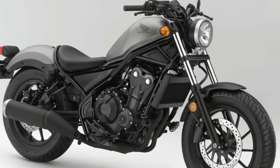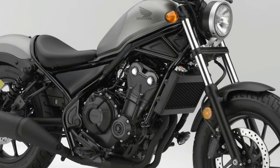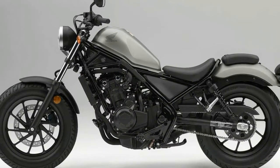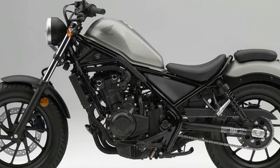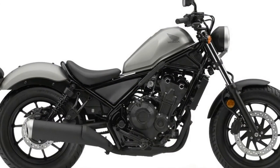Build Quality and Reliability. The parallel twin motor has been around for a while with no major mechanical woes, and the Rebel is well built considering its price point. It's a budget bike but does appear well built and the styling is funky and different.